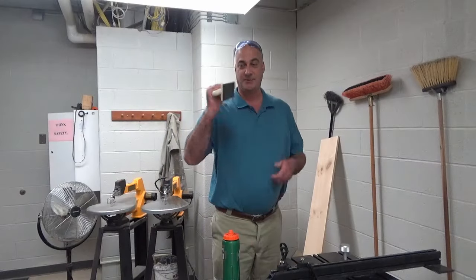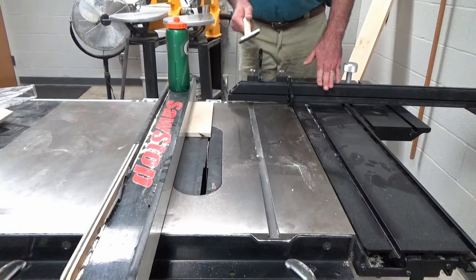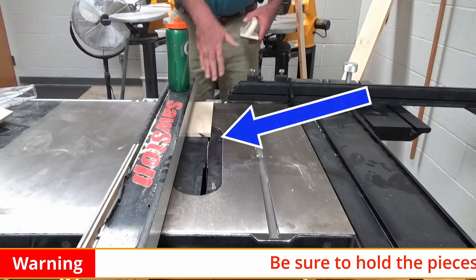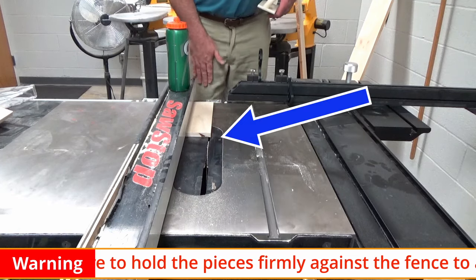You're going to use this push block and push the material through. Stand to the side — whether you're standing over here or over here, it doesn't matter. You just never want to be directly behind the piece of wood. If it kicks back, you do not want to get hit by it. It hurts.